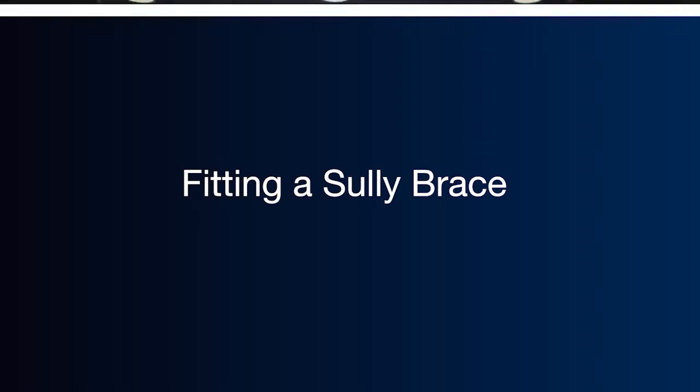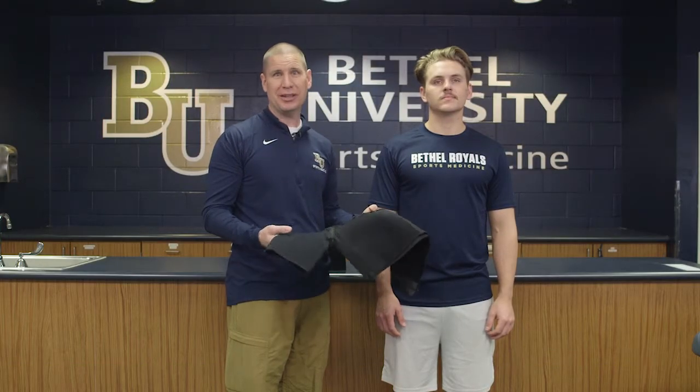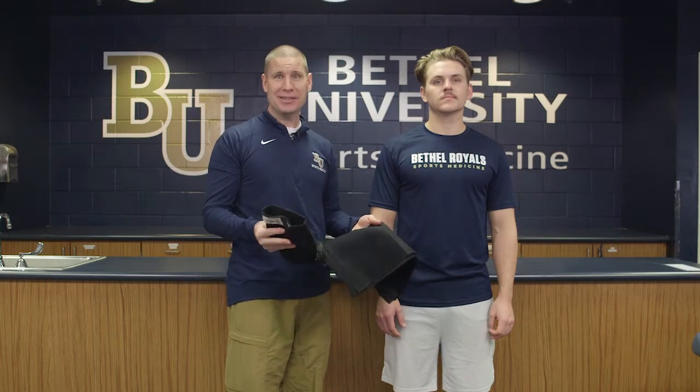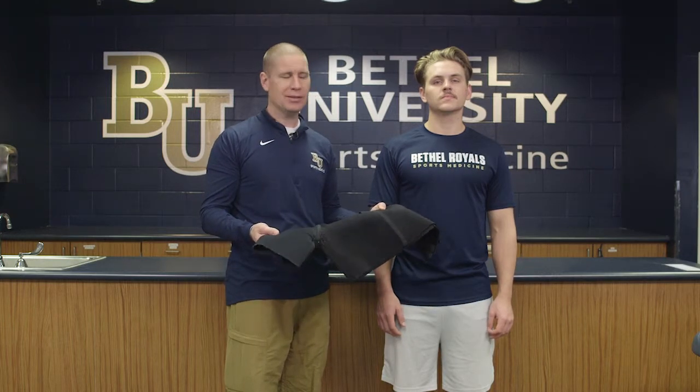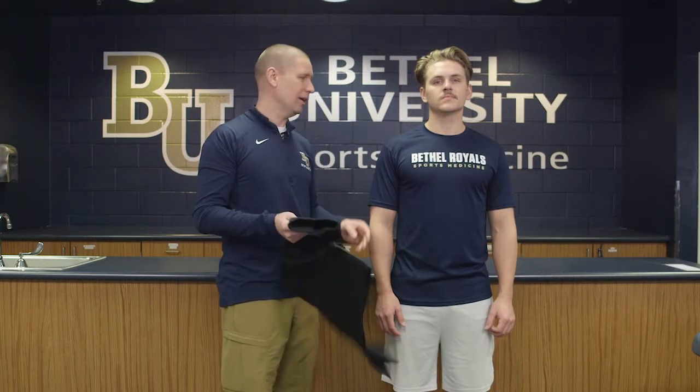This video is to instruct you on how to apply the Sully brace. The Sully is the name of the brace itself — it's made by Saunders, and it's one of the most beneficial and useful braces for treating somebody with any type of shoulder instability.